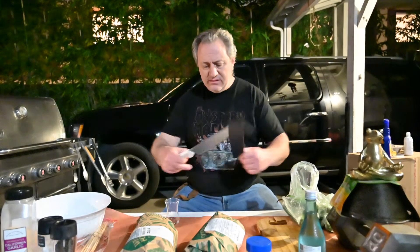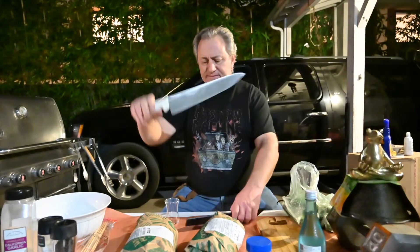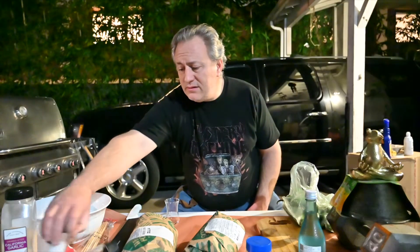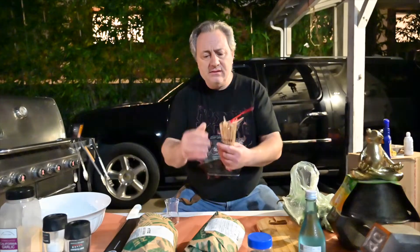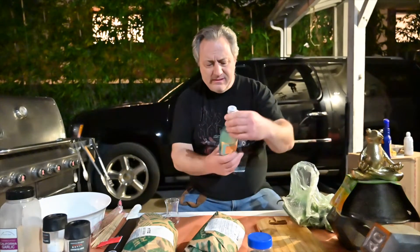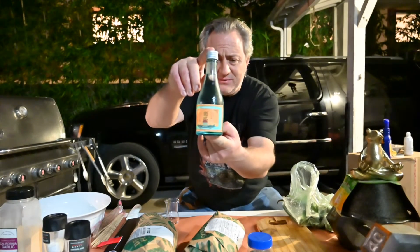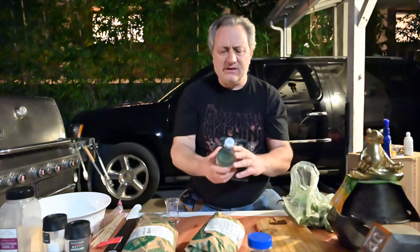We're gonna be using the Dexter knife, salt, pepper, garlic, and oregano. We also have bamboo skewers. And tonight with dinner we're gonna have a premium sake — it's a nice blue bottle, looks like aqua.